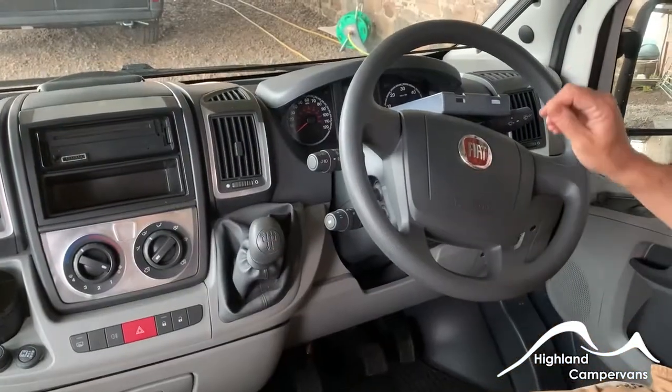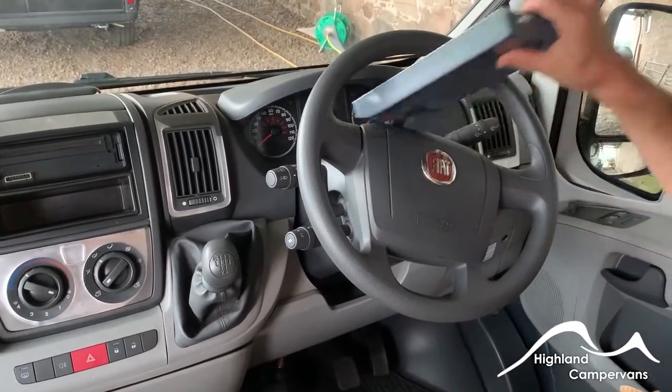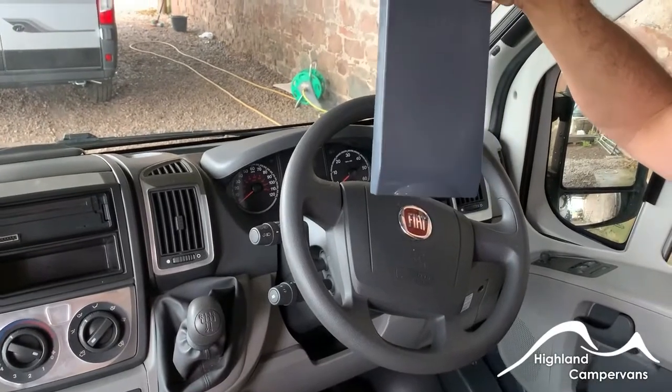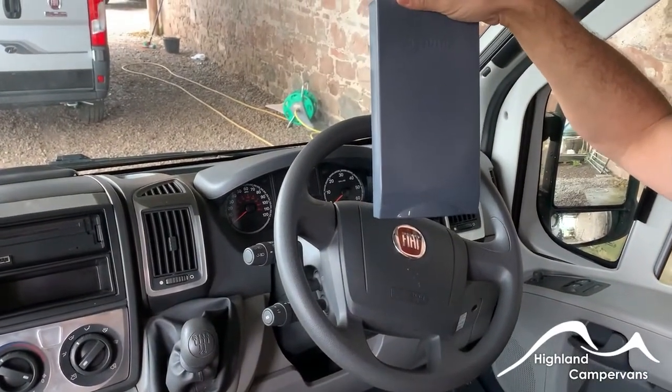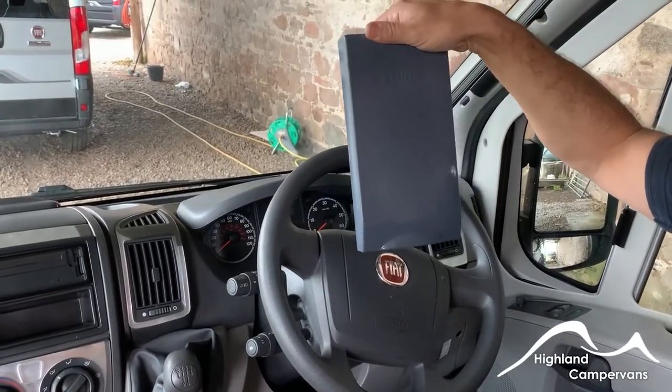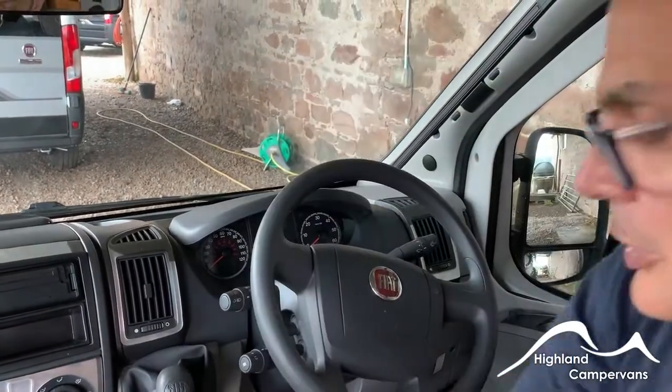We'll finish off in the cab of the vehicle. This is my preferred location for the cover for the water heater — it's a reminder that you need to fit it back onto the vehicle before you depart, and a good indication when you're inside the van that you've taken it off ready for the water heater to be used.